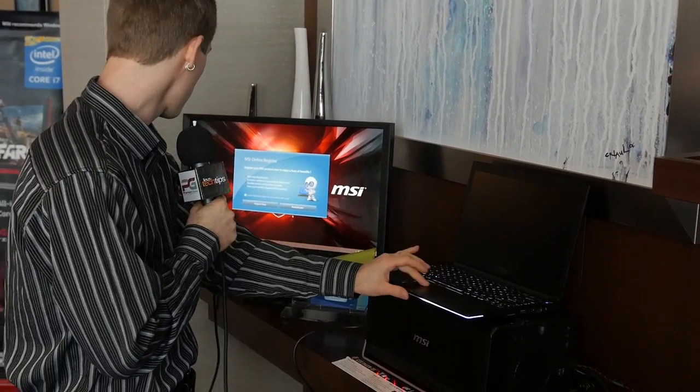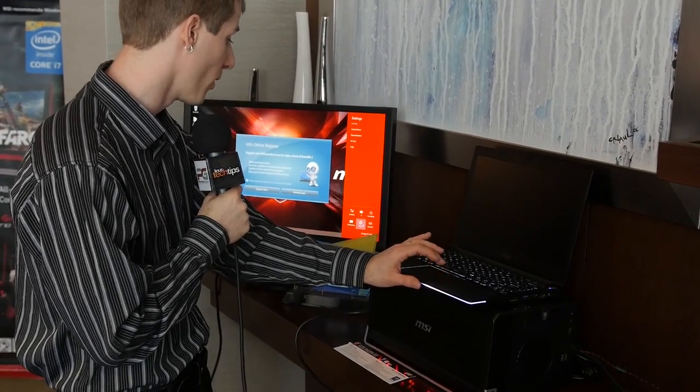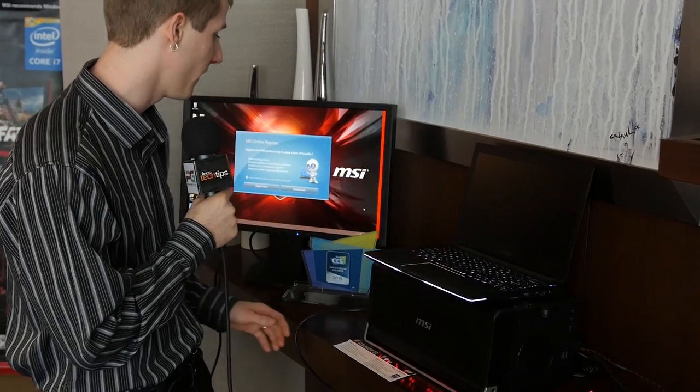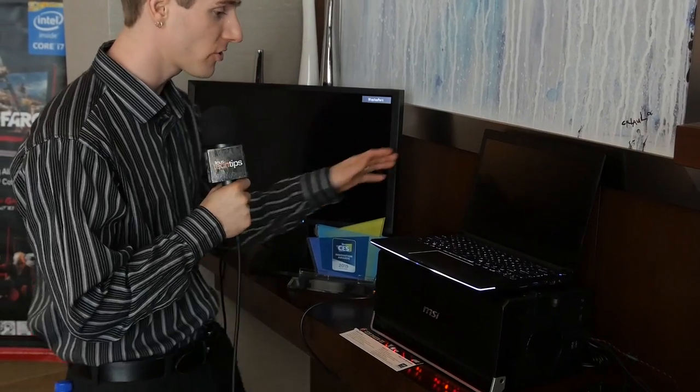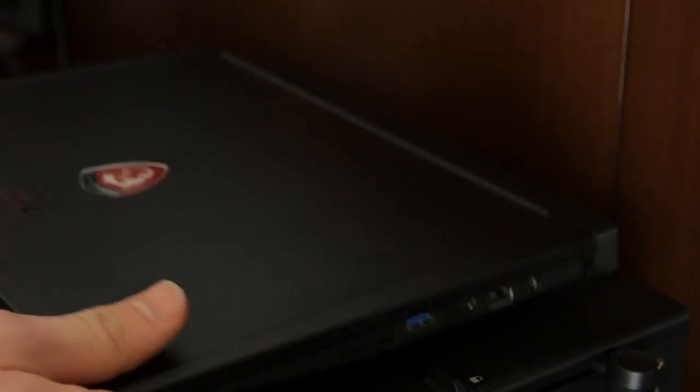I'm actually going to go ahead and shut it down because the way it works is, in order to switch between standalone notebook mode and notebook with beastly graphics mode, you do have to shut down the machine. Here at the back, it's like lock and load your notebook — there's a PCI Express 16X Gen 3 interface, so that is a full speed link. Any high-end GPU you could possibly want, you can run off of that, and you don't just stick it in the slot at the back of the notebook. It's much more elegant than that.